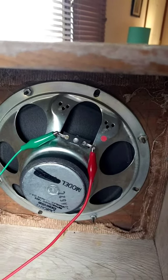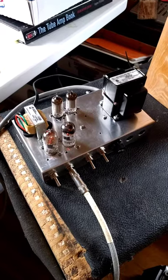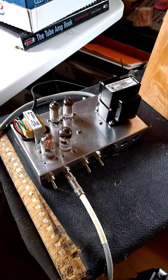It has a ferrite ceramic magnet. I'm playing through a small push-pull all-tube amplifier that I built.